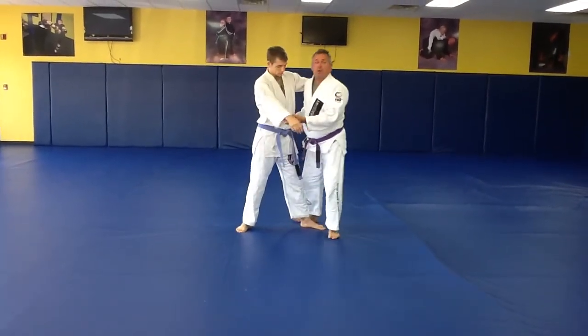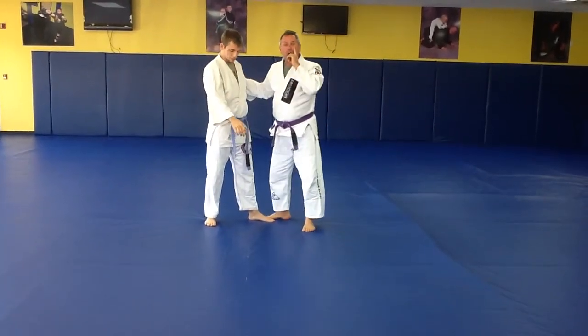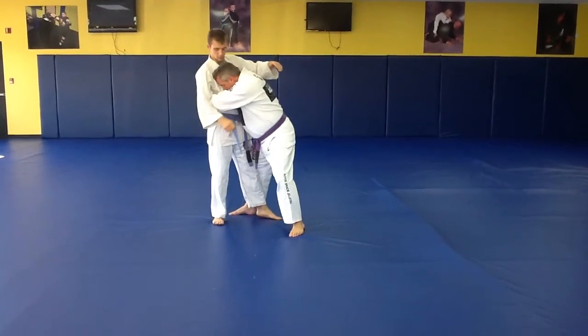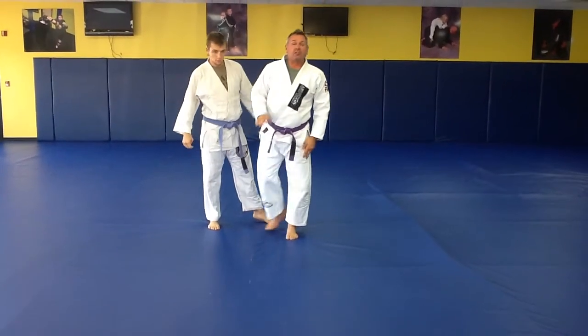A lot of people have this question, and you may be asking it: this hand's free, and it's the punch hand. It is, but I'm controlled. My head is here. So when he goes to punch, he's off position. That's the clinch.